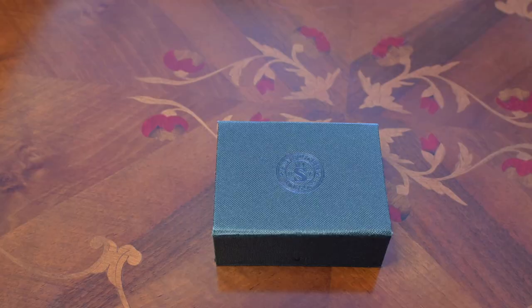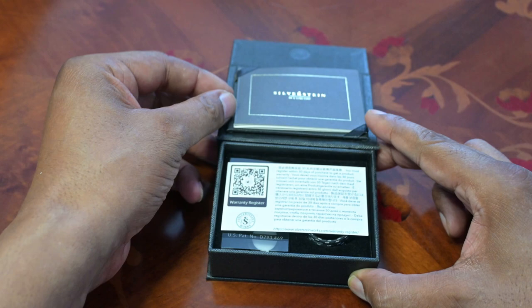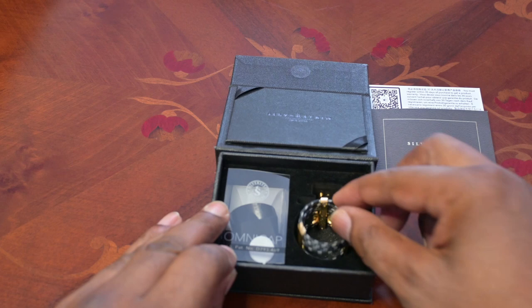The Silverstein Cryo 4 A-Frame ligature comes in a solid attractive black box with an embossed logo and magnetic catch to keep the lid closed. Inside the box you'll find the warranty registration card, an instruction booklet, and the Cryo 4 ligature.